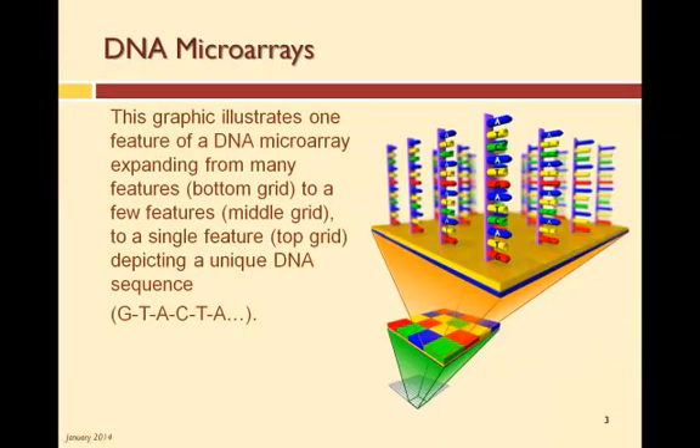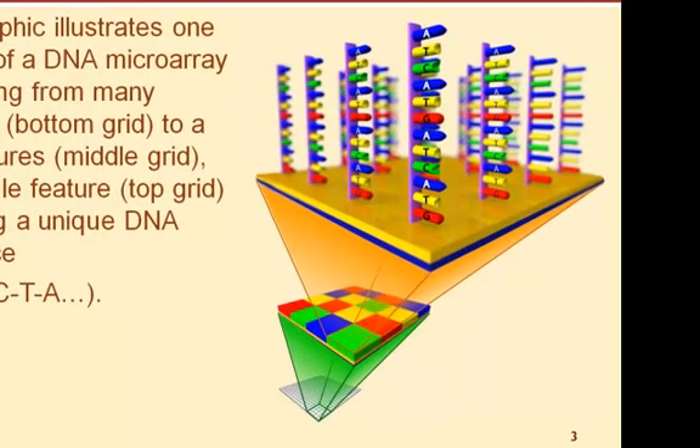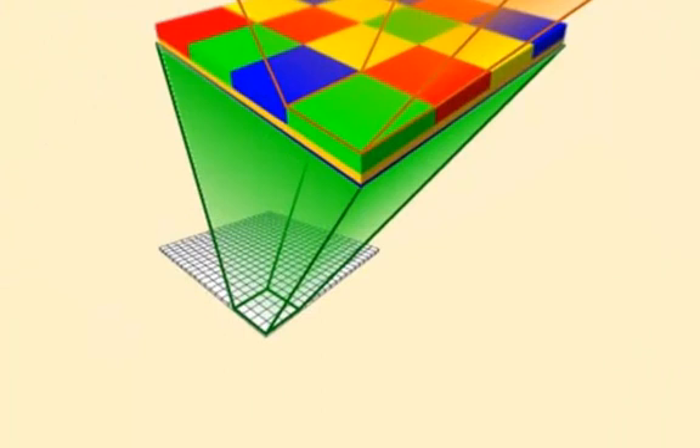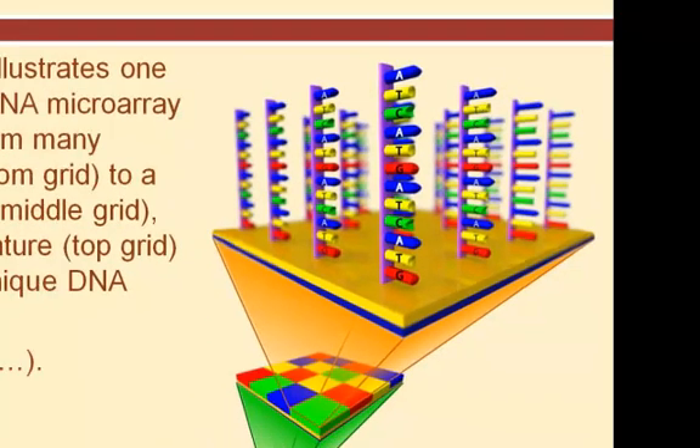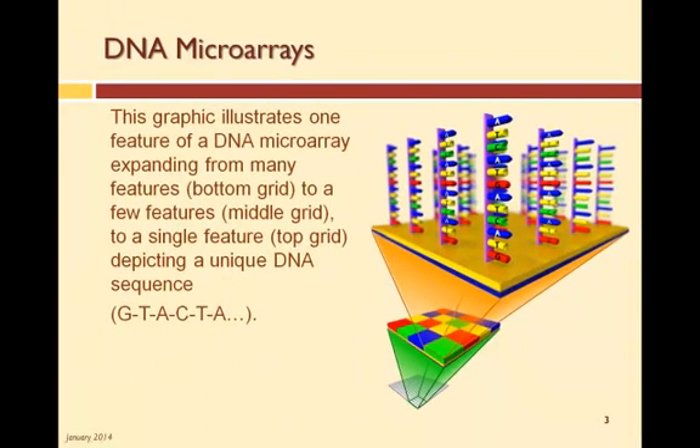Remember that a DNA microarray consists of thousands of features, addresses, or spots, each containing hundreds of oligonucleotides, or oligos for short, of the same gene. This graphic illustrates one feature of a DNA microarray expanding from its source, which contains thousands of other features. This particular feature shows a unique oligo or DNA sequence. These oligos are called probes. Other features on the array have different sequences and thus are probing for different genes.